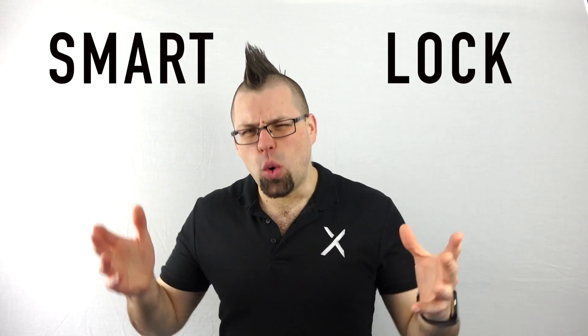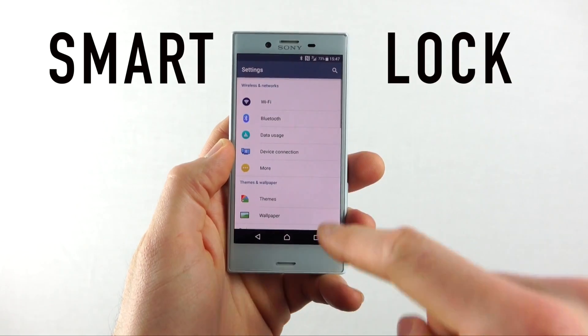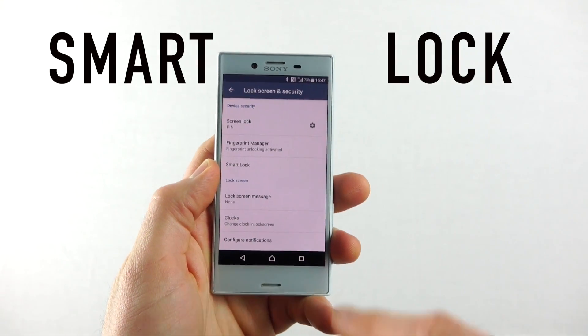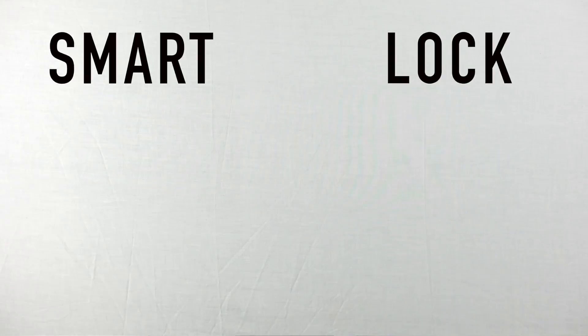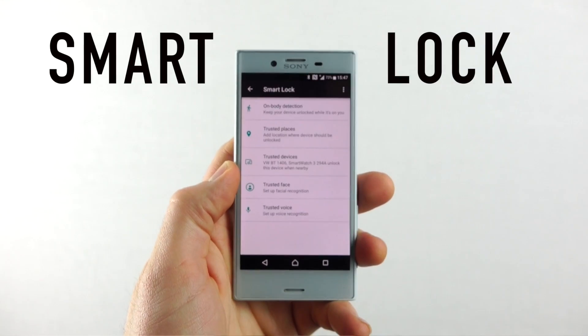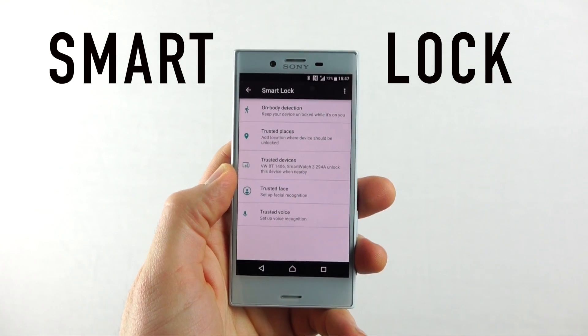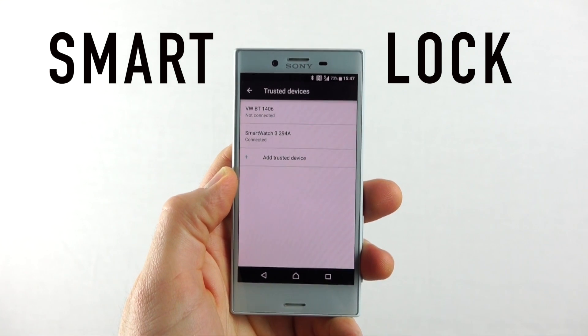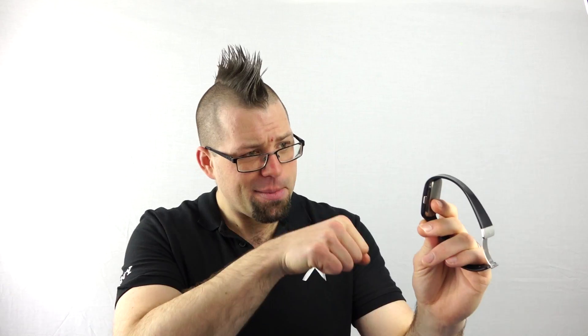Smart lock — this thing is awesome if there are certain places or things that you trust. All you need to do is go into settings, security and select smart lock. You'll have to confirm your pin code before you can access it, but once you're in, you'll have a load of options available to you, and one of them is trusted devices. This is where you can set up Bluetooth devices you use, such as your smartwatch, as a trusted device. Whenever my smartwatch is in range, I won't need my fingerprint or my pin code.